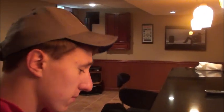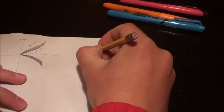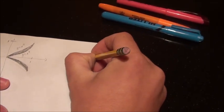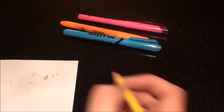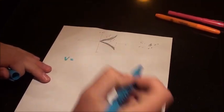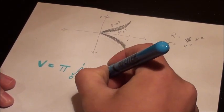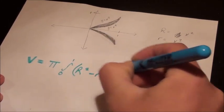All right. So, here are our two equations, just like we drew outside. And we said our big R was what, Mark? Y equals x squared. Okay, so big R equals x squared. And little r is equal to? X cubed. All right. Now, the equation for volume is V equals — and since they intersect at zero and one — pi times the integral from zero to one of big R squared minus little r squared dx. Am I right, Mark? You are correct. All right, thank you, Mark.